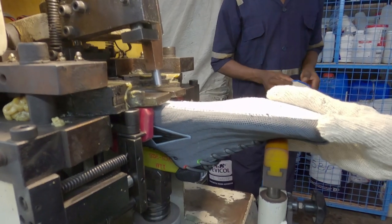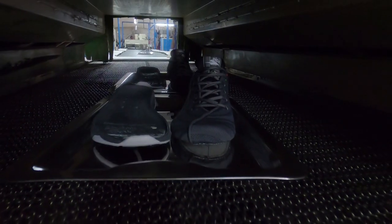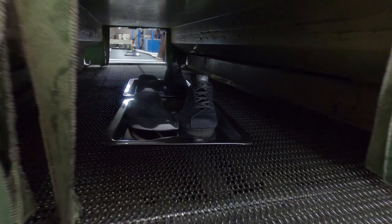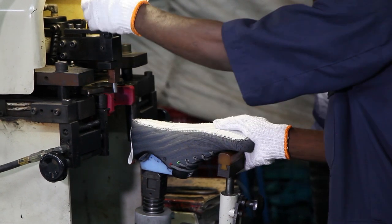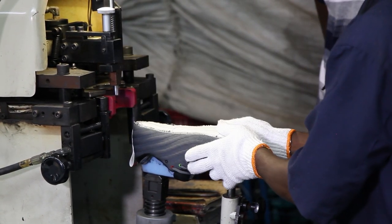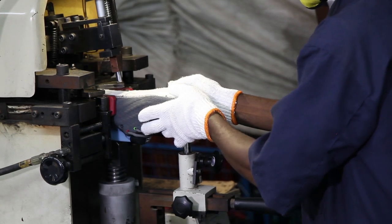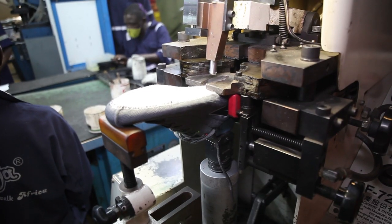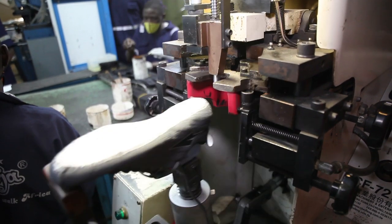What you see here is the heel lasting machine. This is the next process where, after the shoes come through the tunnel, the heel side of the shoe is pressed squarely to lie very well on the last. This heel lasting process is done by machine and not by hand, unlike the first lasting process.